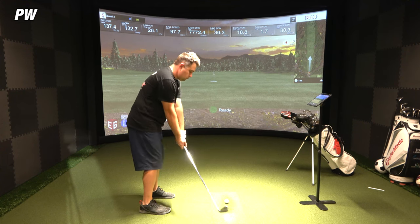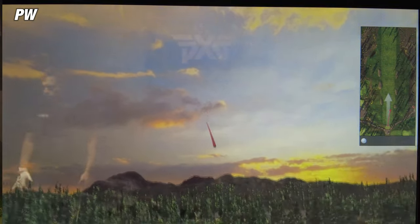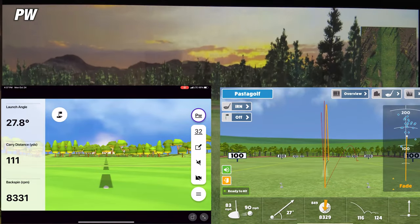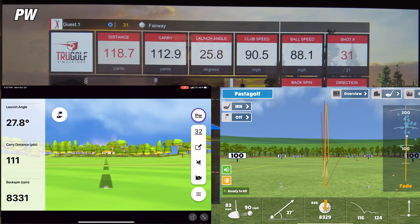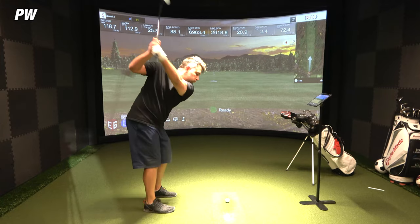On the first shot with the pitching wedge, the Awesome Golf app was showing a carry distance of 116 yards, while the simulator showed 112.9 yards — a difference of about 3.1 yards. But the Garmin Golf app was showing a carry distance of 111 yards, a difference of 1.9 yards. So here the Garmin Golf app was more accurate, being much closer to the simulator.